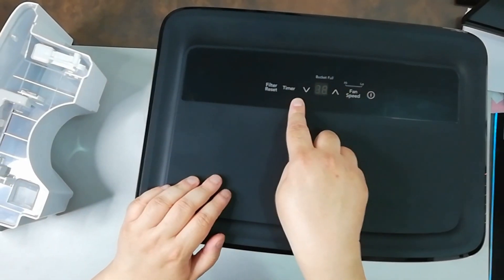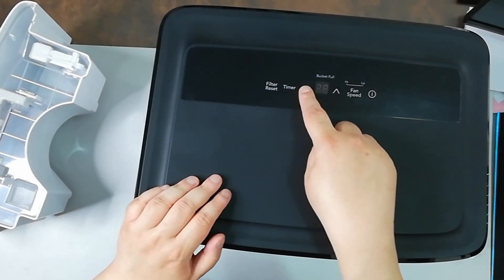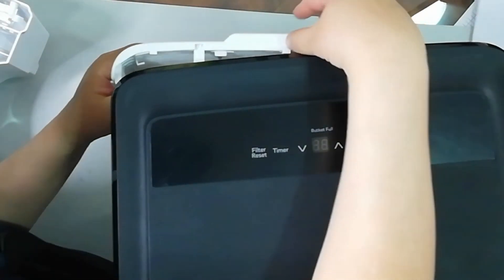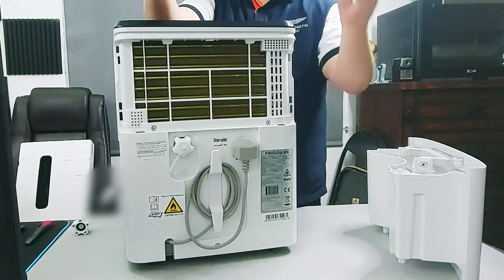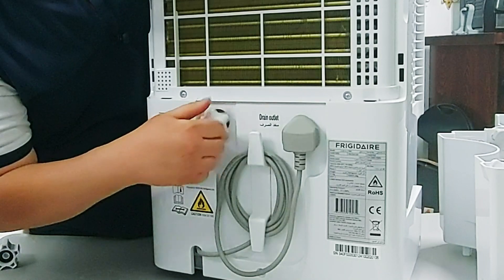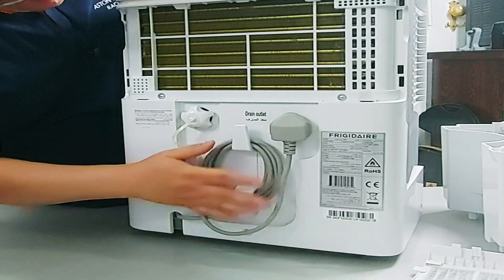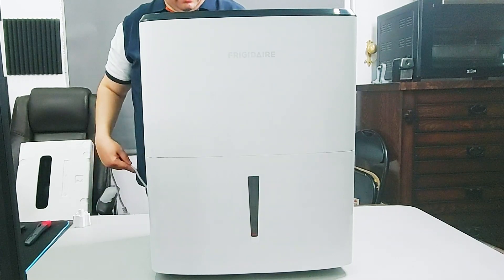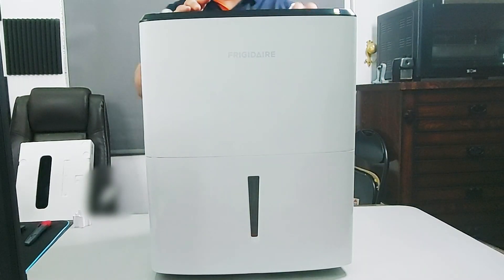This is the fan speed, timer, filter reset, and bucket-full indicator. Let's open it up from here — this is the filter and drain outlet. And then the cable. Let's try turning it on. Okay, so it turned on.